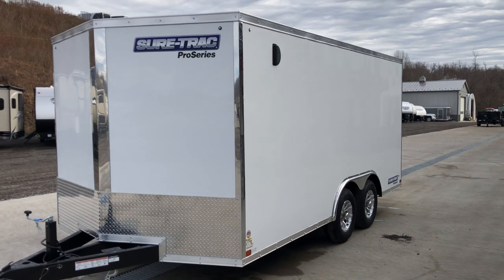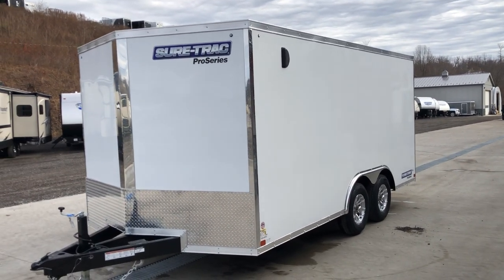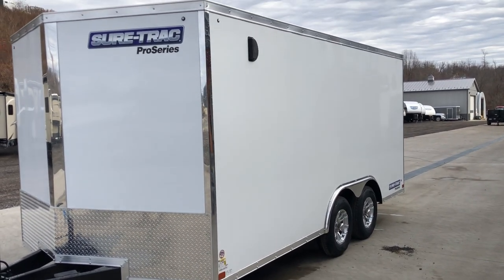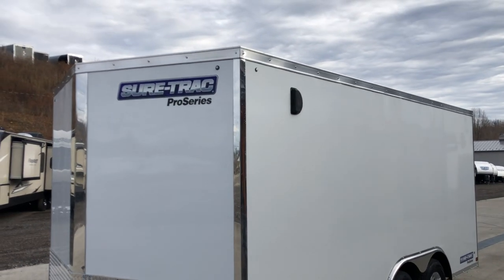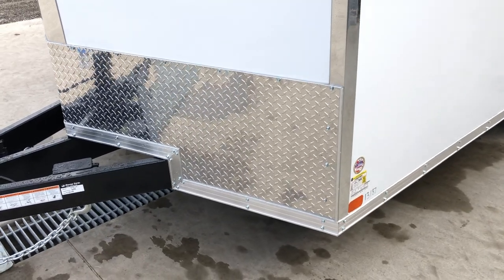A couple of newer things for this year: Short Track has for several years done the bright vertical nose strip, and now for 2021 they've added the bright corners as well, giving it a nice clean finished look. The Bullitt LED lights are newer to the industry and give it a nice look. A 2-foot Stoneguard is also standard equipment.